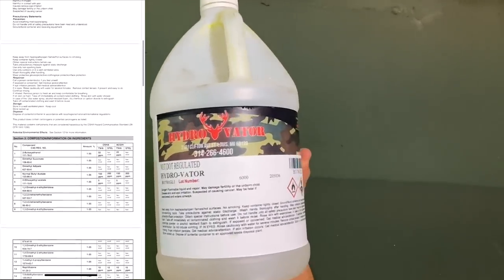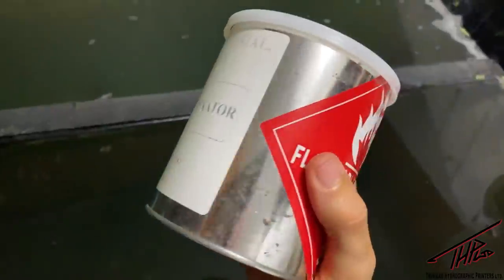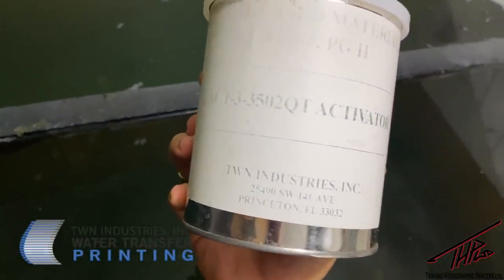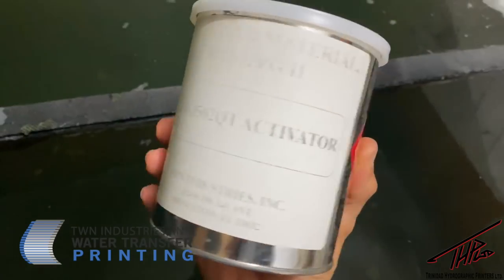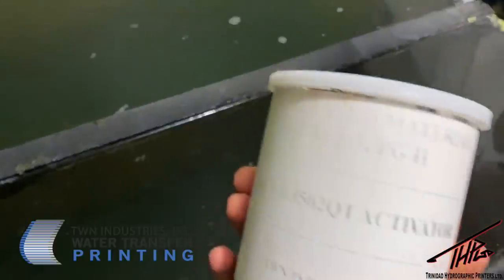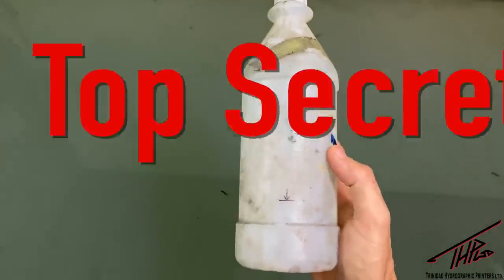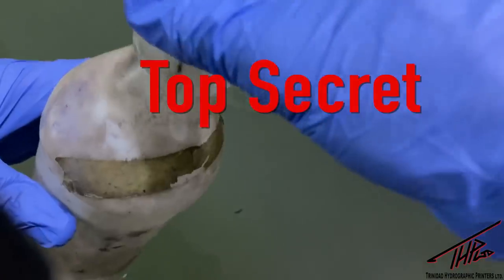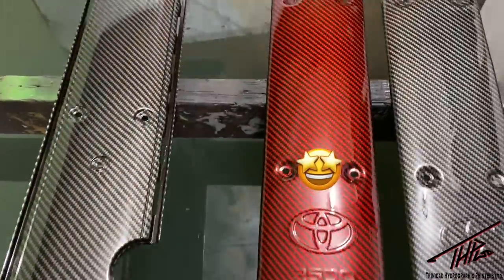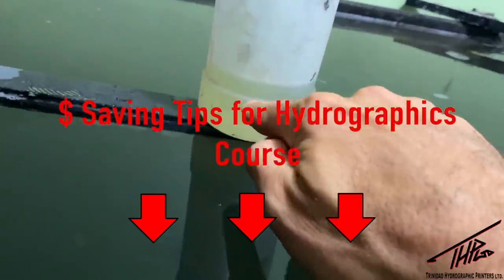One time I ran out of Hydrovator and I did use TWN's activator. To be honest it smelled the same and worked pretty much the same — I'd basically say it's quite possibly the same exact chemical, just rebranded. What I want to show you guys is one of my top tricks for stretching and modifying my activator to get really good results, and it saved me a lot of money. I'm going to include this in the money saving tips for hydrographics course in the description below.